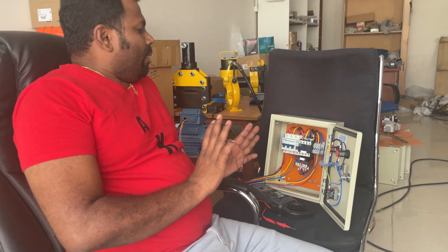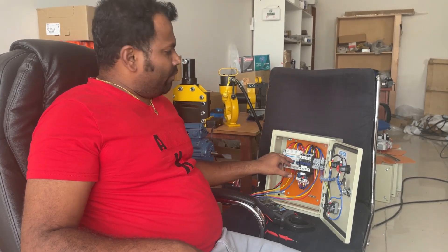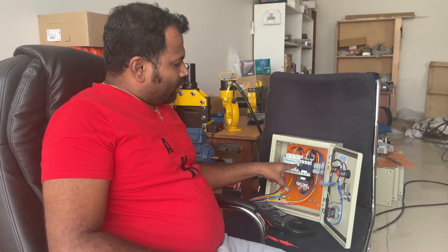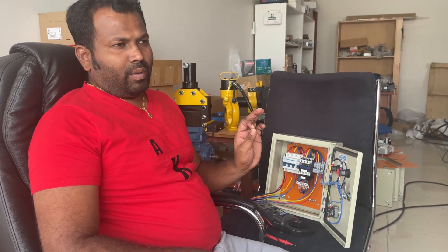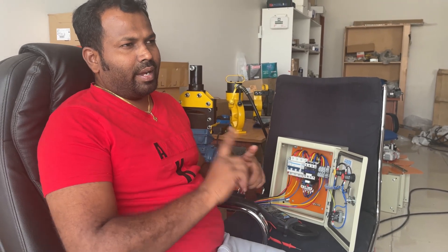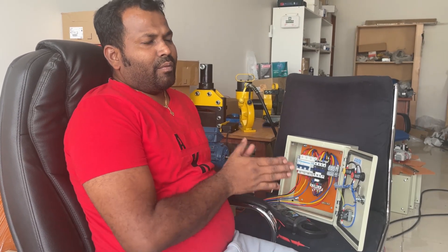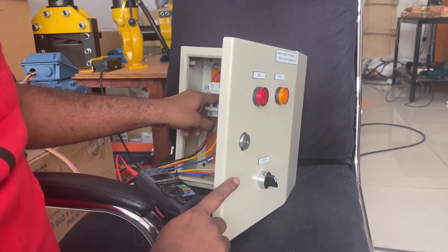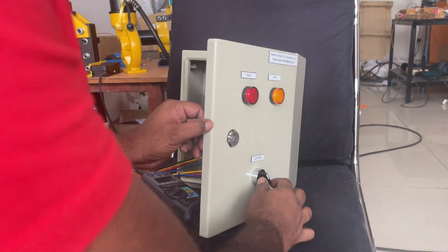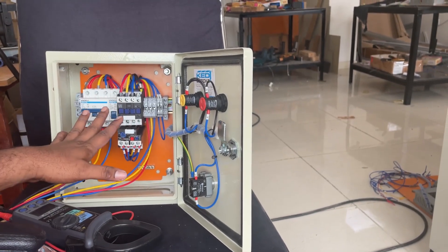If a starter panel is not starting, the contactor is the main component which switches the power on and off. For the contactor to switch power, we have to give coil supply. The contactor has a coil inside which must get energized. Once this coil gets control supply the contactor will be energized and power supply will pass. If the panel is not starting, that means the contactor is not energizing. First we have to check the control supply. For example, I have put the control supply off so the panel is not working.